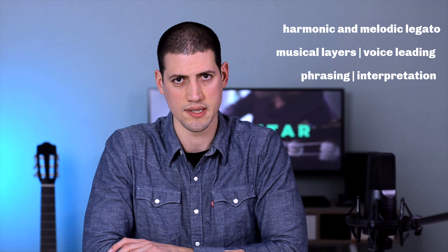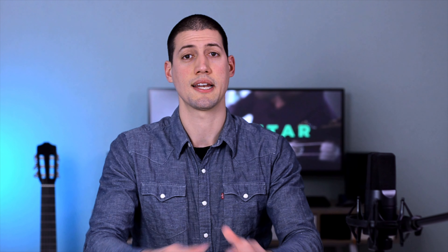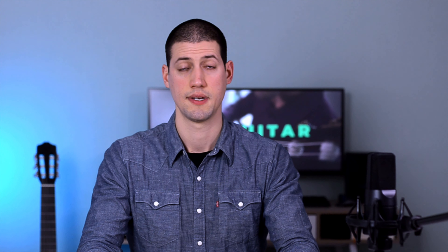The topics are: the definition of harmonic and melodic legato, the musical layers or voice leading, and finally some phrasing tips for this tremolo piece to help you with the interpretation. This lesson is divided in two parts. Today's video is a guide to start learning the musical aspects of a tremolo piece. The second part will focus more on the technique itself, so subscribe and activate the bell for a notification.